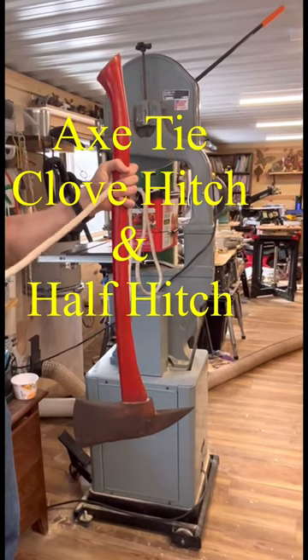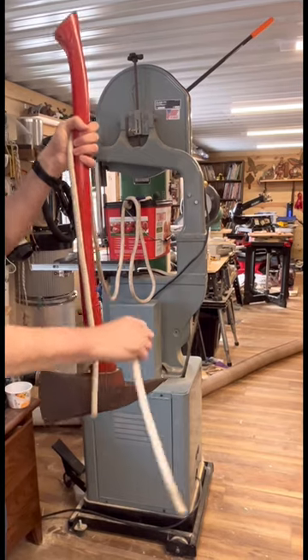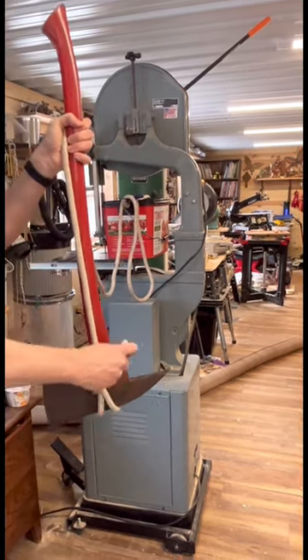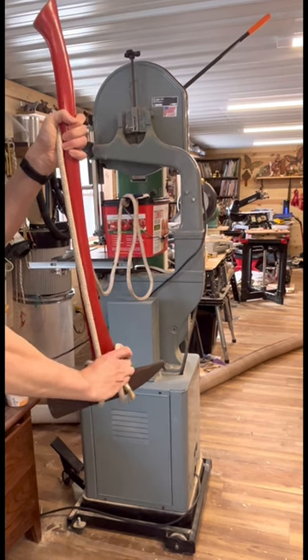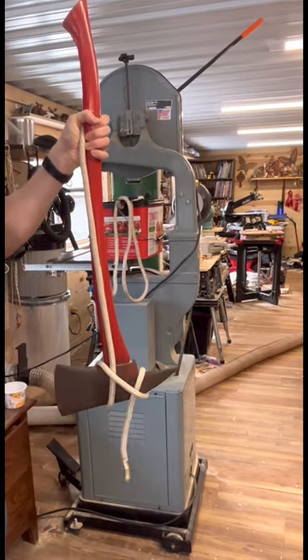Today we're going to tie the axe tie. We're going to tie a clove hitch by wrapping around the axe, making an X, wrap around the other side of the X, and slide the rope through the X. There's our clove hitch.